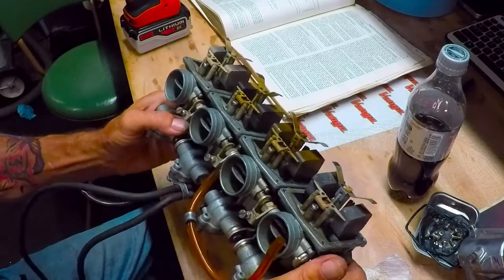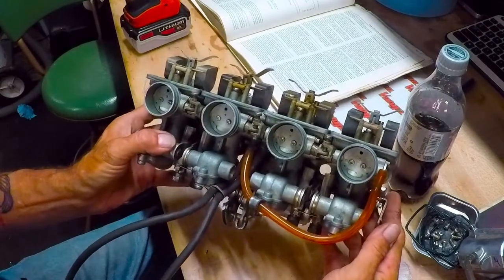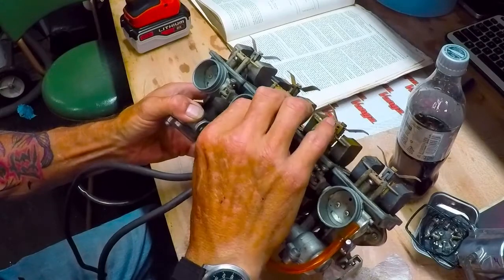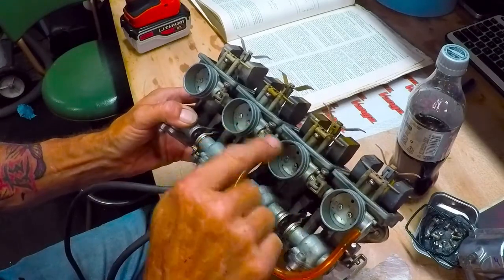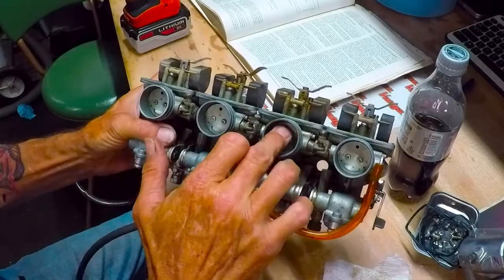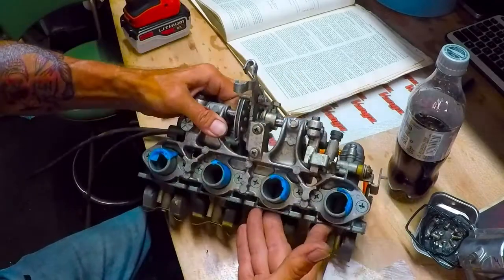One gentleman was talking to me about the throttle plate positions and making sure they were all even. So I've got my choke plates — this one looks like it's out just a little bit. I see the adjustments here to make sure they're all even. Now I'm understanding what he was talking about — thank you very much for those suggestions. Adjustments with these three screws will even out all the throttle plates so they're even across the board.